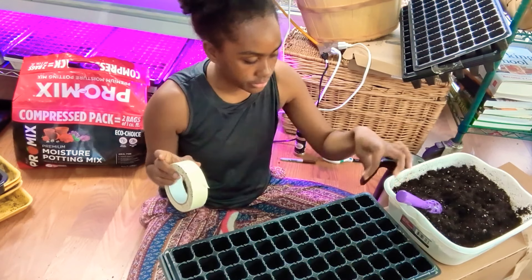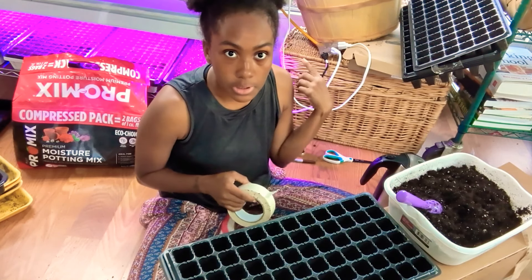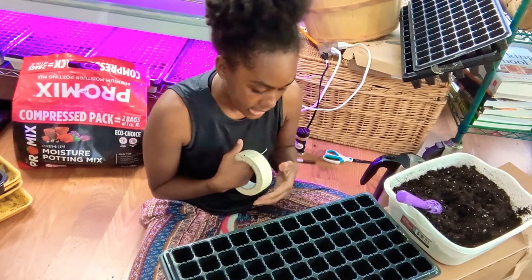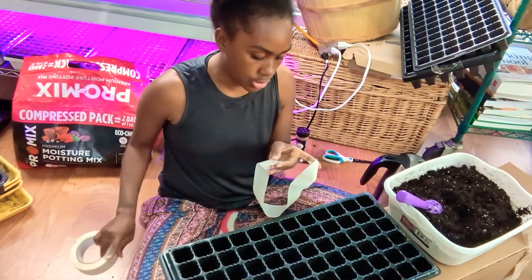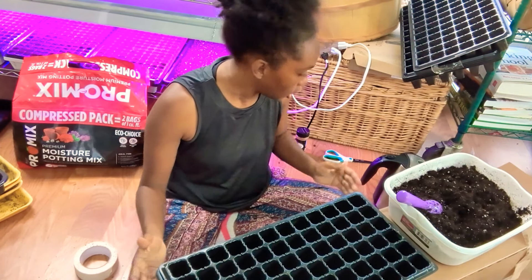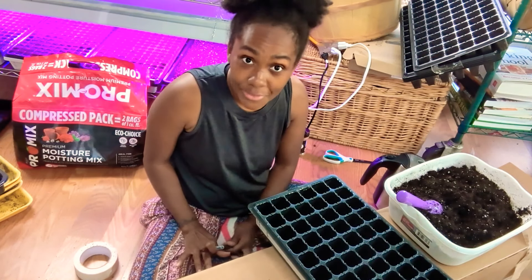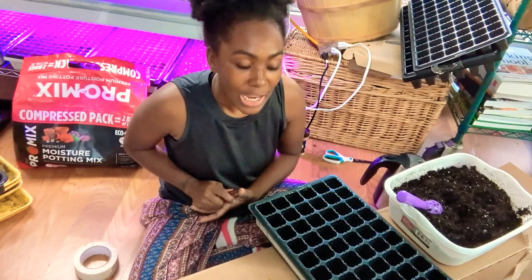I have this masking tape that I'm going to use to tape across the trays and write the names. I do have seed labels, but last year I used those and when I went to put them underneath the grow lights some got knocked down. I ended up with mystery tomatoes — a whole tray of maybe 140 and I didn't know what they were. So this year I'm using tape so I know exactly what's in each cell.